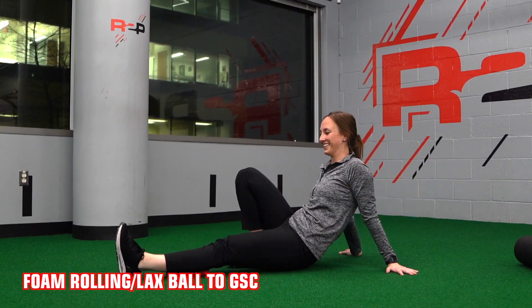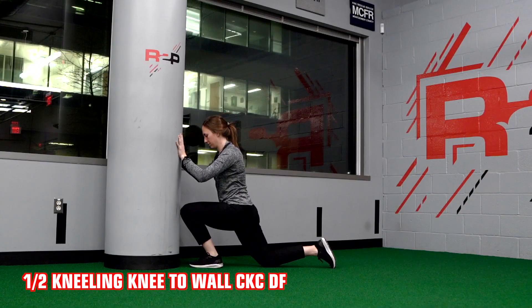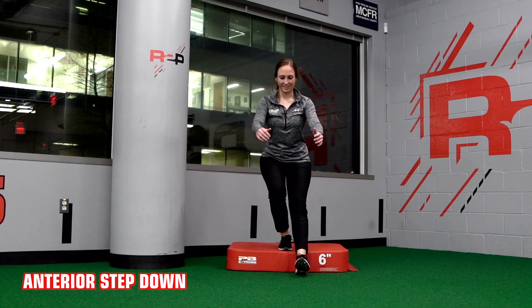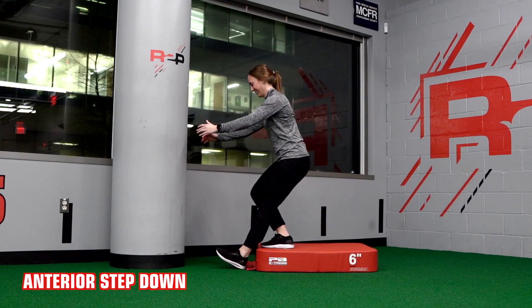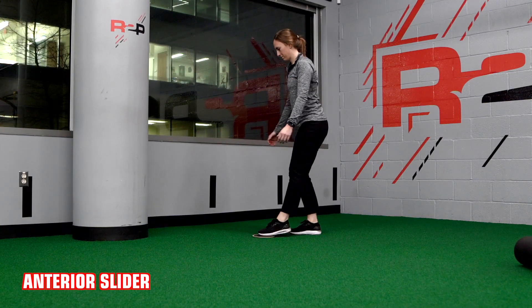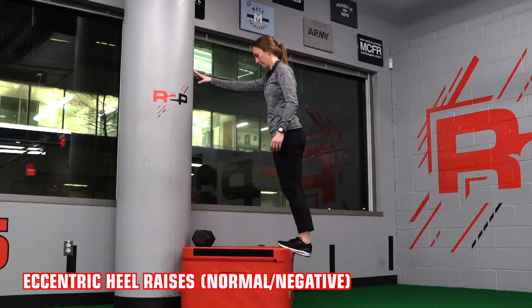Foam roll or lacrosse ball to your gastroc soleus complex. Half kneeling, knee-to-wall ankle dorsiflexion. Anterior step down. Anterior slider. Eccentric heel raises — normal or negative.